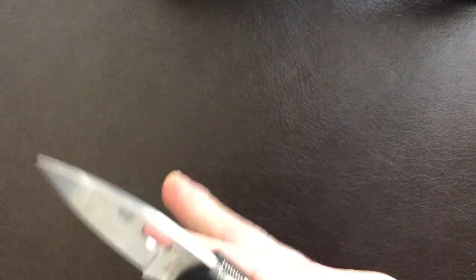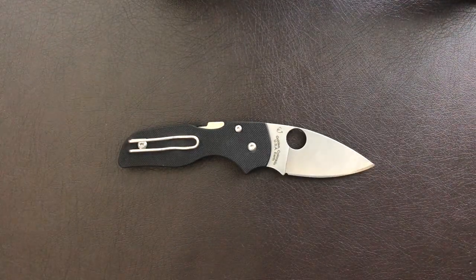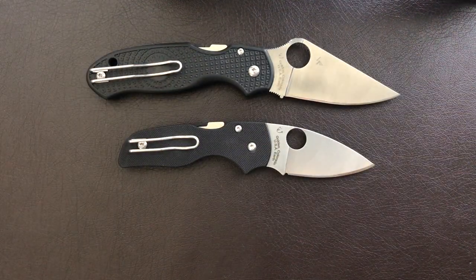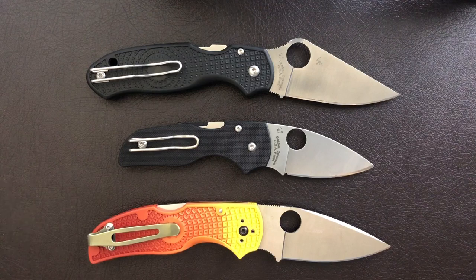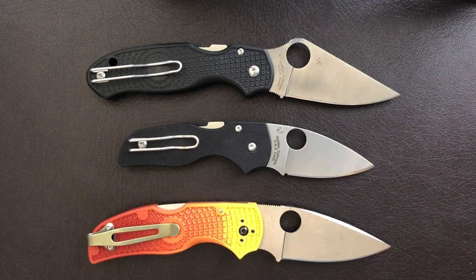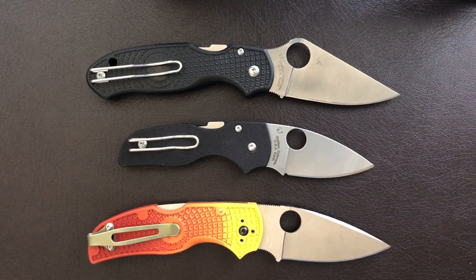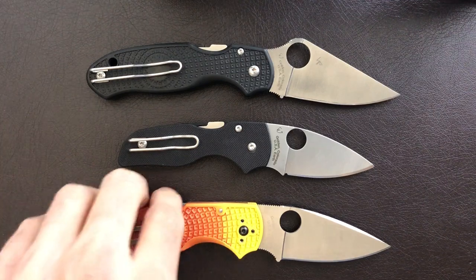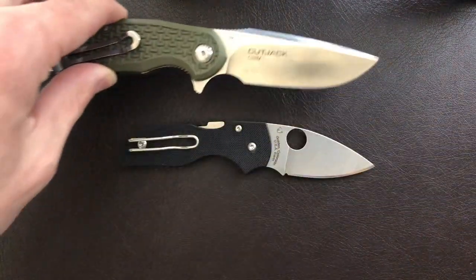Now we're going to discuss price point as we roll in some size comparisons — got a Para 3 Lightweight and a Native 5. The MSRP on this knife is $180, which, as we know from Spyderco's MSRPs, is definitely an exaggeration of the price you'll find in the real world. I went just before shooting this video and checked Blade HQ.